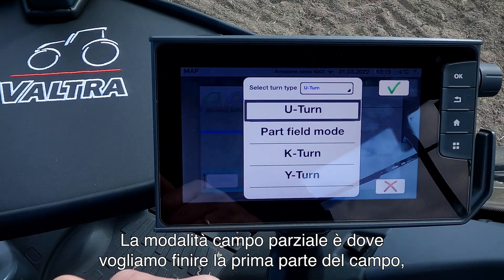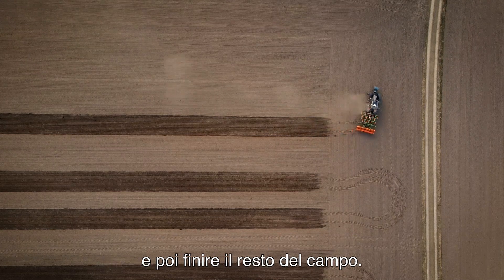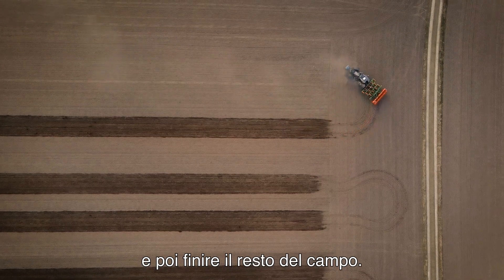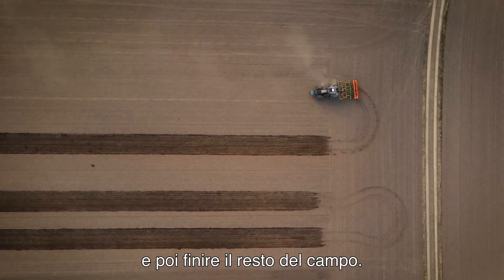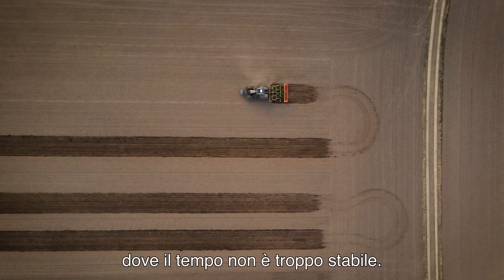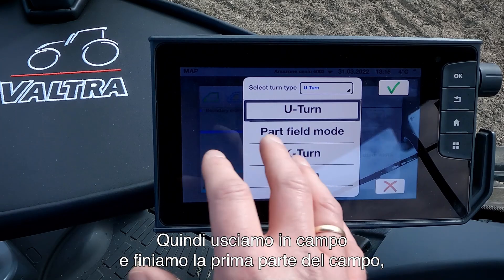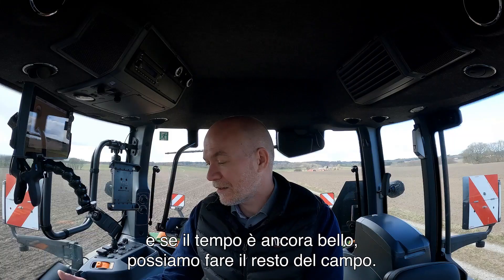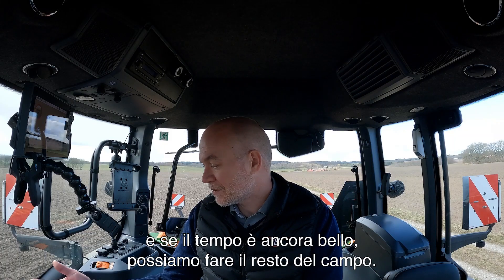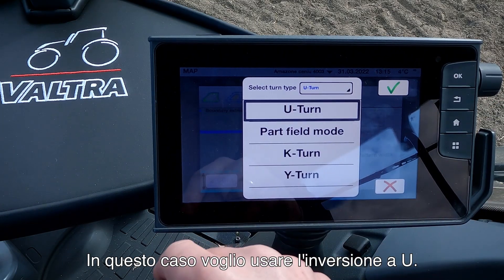The part-field mode is where we want to finish off the first part of the field and then finish the rest of the field afterwards. This could be used in a seeding application where the weather is not too stable — we go out to the field, finish off the first part, then check the weather, and if it's still good we can do the rest of the field. In this case I want to use the U-turn.